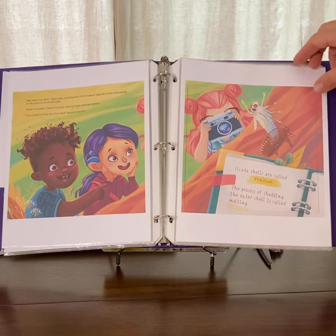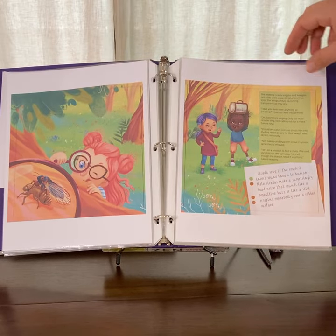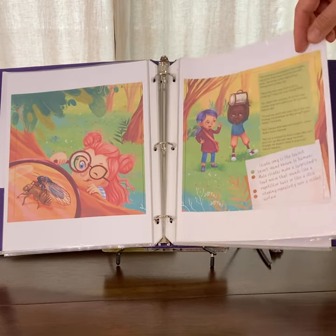They find their first cicada emerging from a shell. They watch them dry out and get ready to take off.